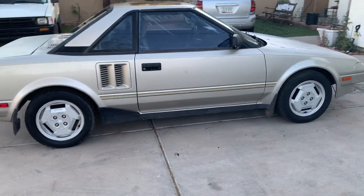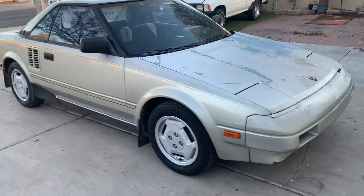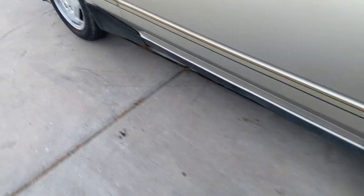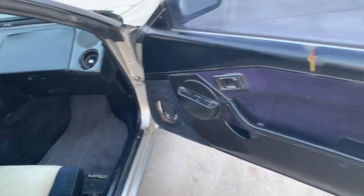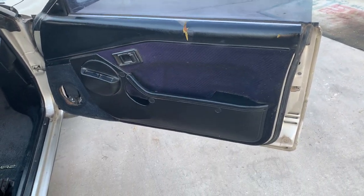It's definitely more motivating to fix when it's looking so good. I like using Meguiar's products — not a sponsor.